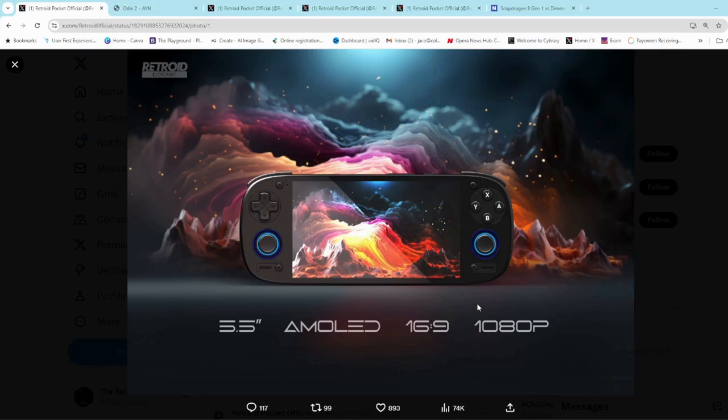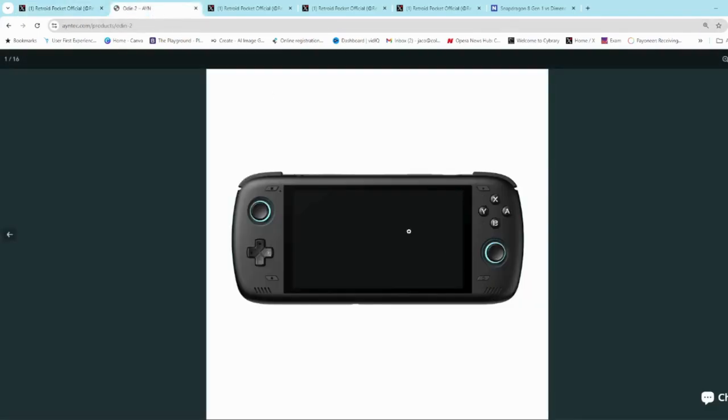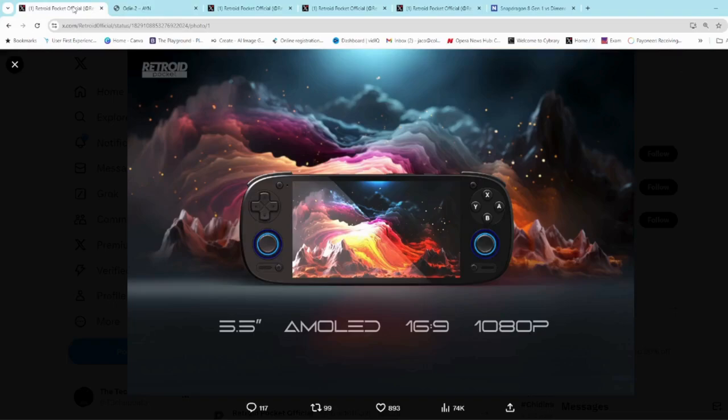Design-wise, I'm thinking it has a lot of similarities to the Odin 2, especially these menu or function buttons on the side of the screen. If you look at an image of the Odin 2 it has a similar design. The analog stick and d-pad placement are quite different, but I'm wondering whether or not Retroid is going in to compete with the Odin 2.